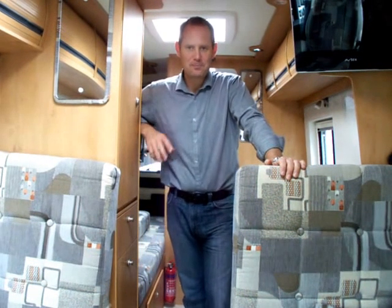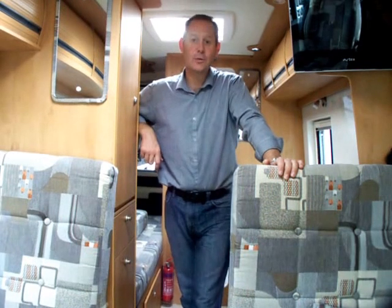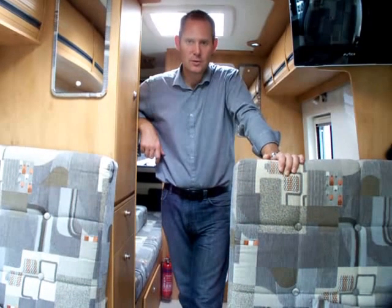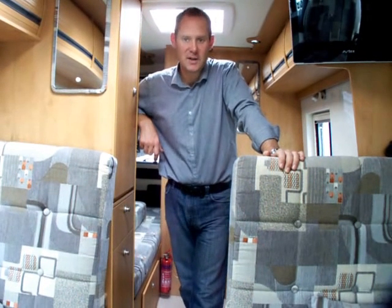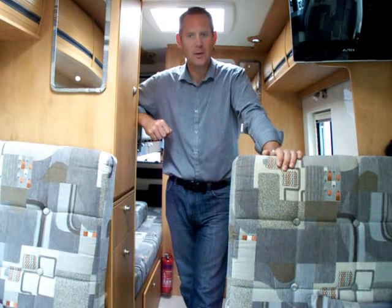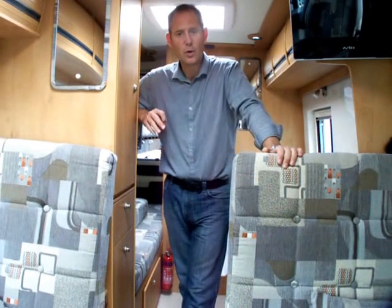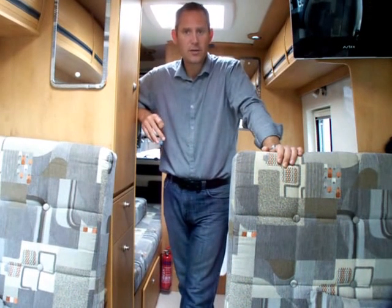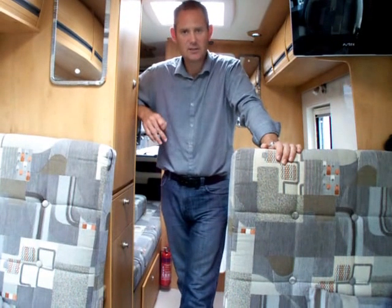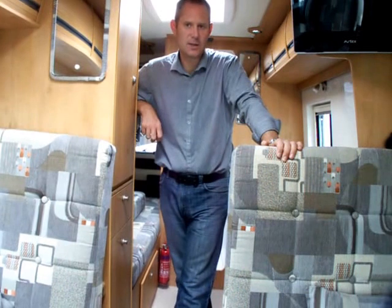Welcome to the Wildax Solaris. This is the 2014 model based on the Citroen Relay L3H2, which is just under six meters in length, 2.05 meters in width and 2.65 meters high. The Solaris is a very unique layout — Wildax Motor Homes is the only company to do a true four-berth for adult size sleeping and traveling in a six-meter van which gives you all the specification that you get in this one.